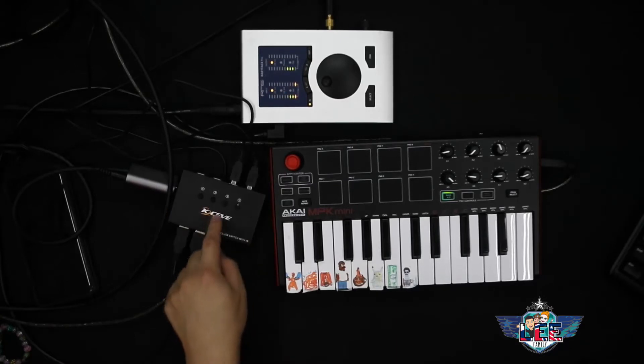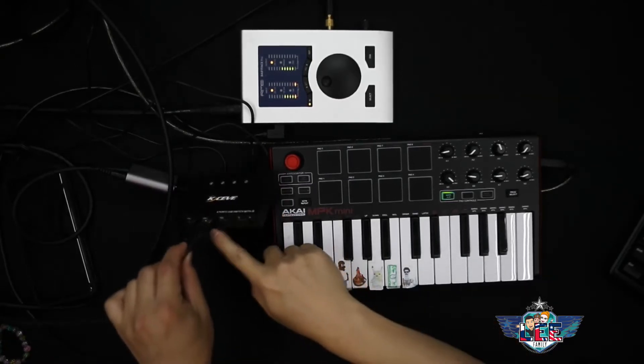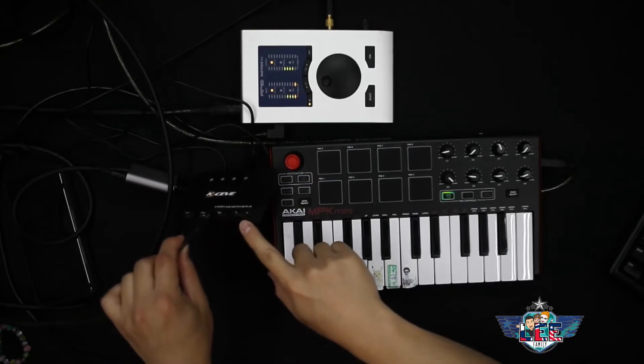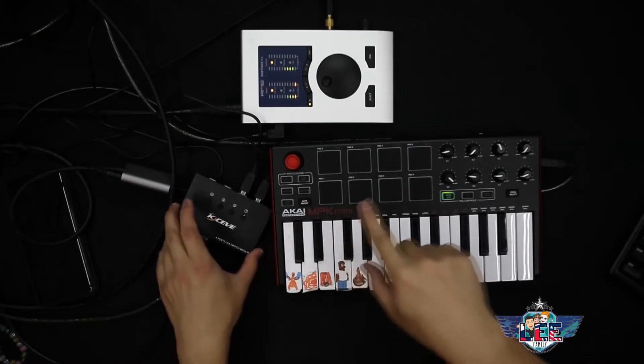What I got was this switch, which you can connect two different computers, two USB devices, a keyboard and a mouse, and you can toggle back and forth between computers.